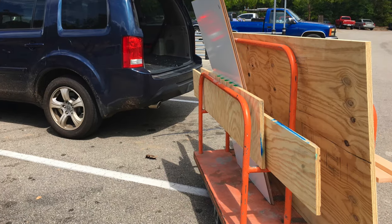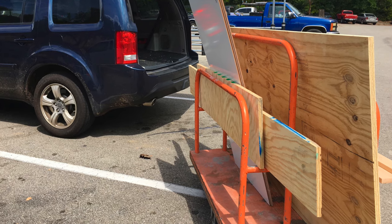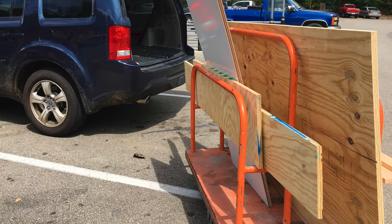Next we headed to Home Depot to get our supplies. The associates at Home Depot were great and cut our plywood exactly to the size we needed.